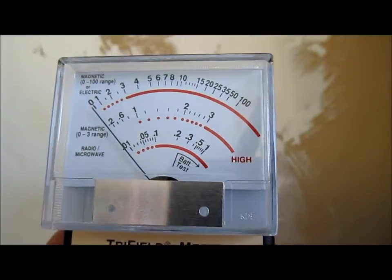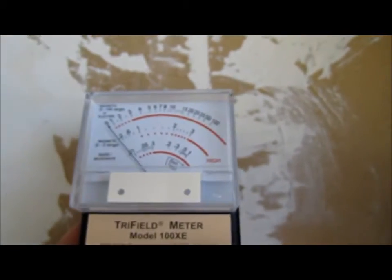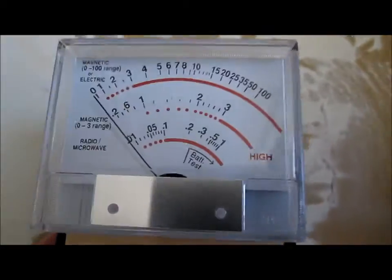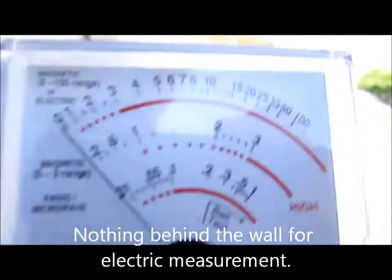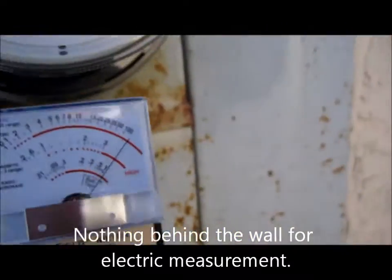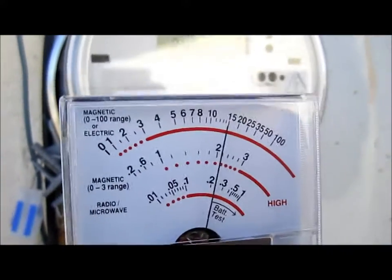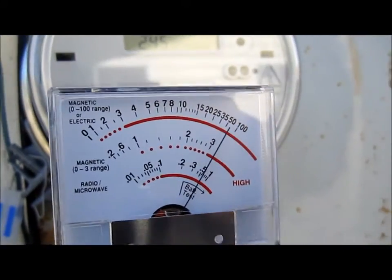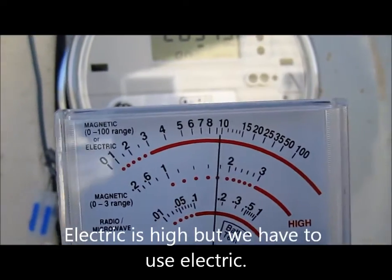Here's the measurement for the electric. Nothing on the back, but right next to the meter — you'll be the judge.